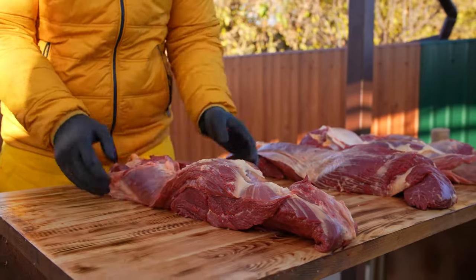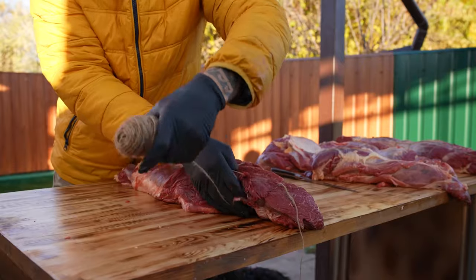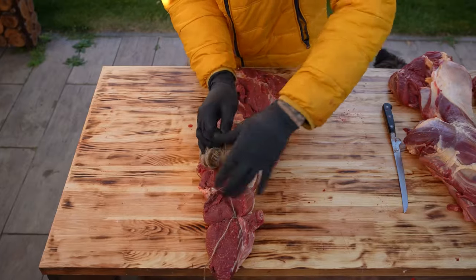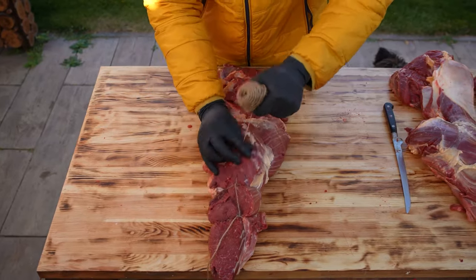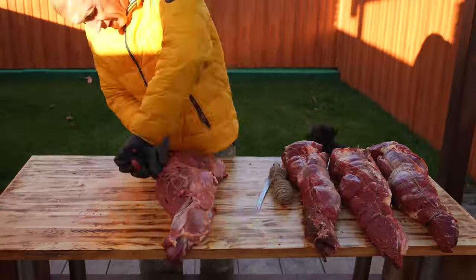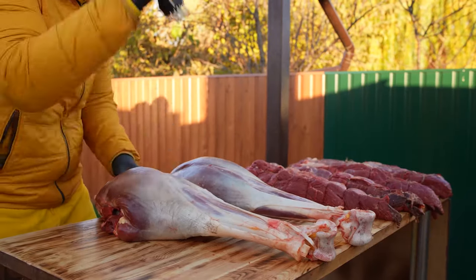But the fillet doesn't have the same shape we need, so it can fall apart. Let's use twine. With its help, we'll tie together a piece of meat. That's how it should turn out. We wrap all four pieces like this. And we're done. To make the marinade pass better into the meat, we'll use a thing with spikes. We just use it to punch through the pieces.